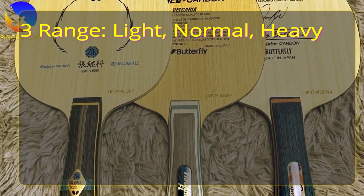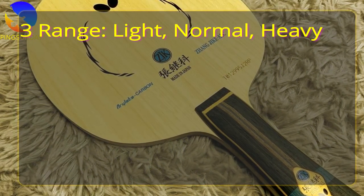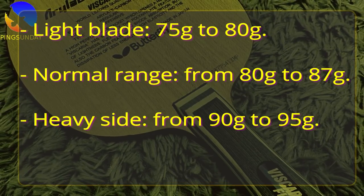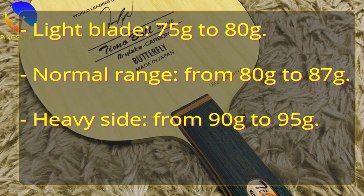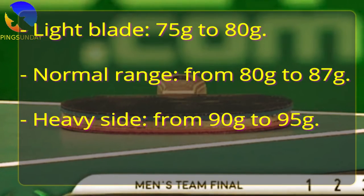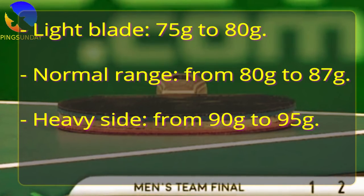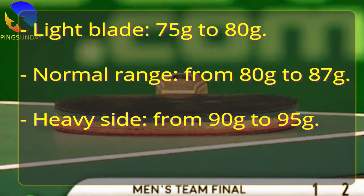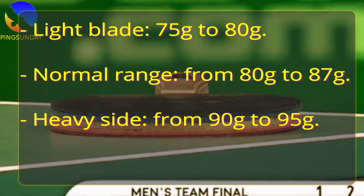I will classify the blade's weight into three domains: light, normal, and heavy. Light blades weigh 75–80g. The normal range is from 80–87g, and most table tennis blades on the market fall in this range. The heavy side is from 90–95g, used by advanced players. Most professional players use a custom blade, which is always heavier than the commercial version.